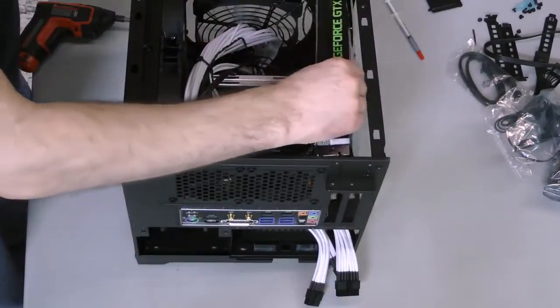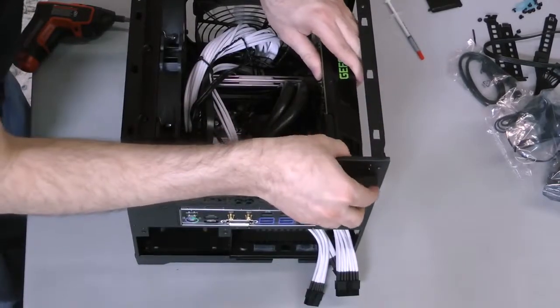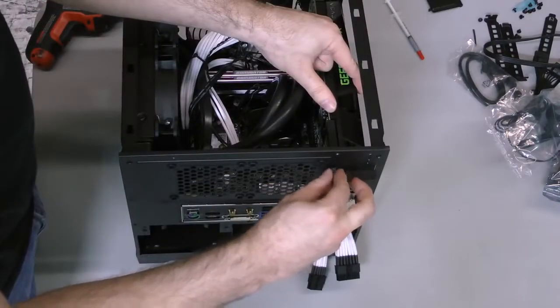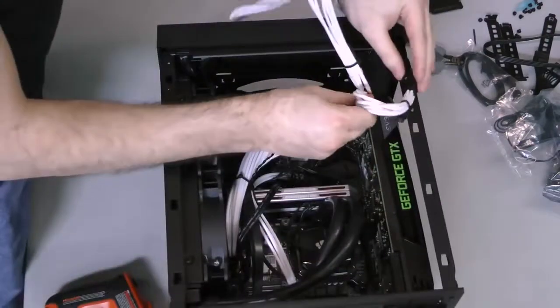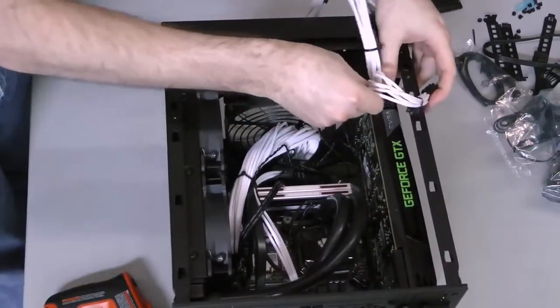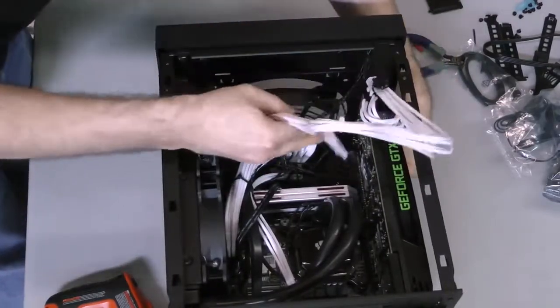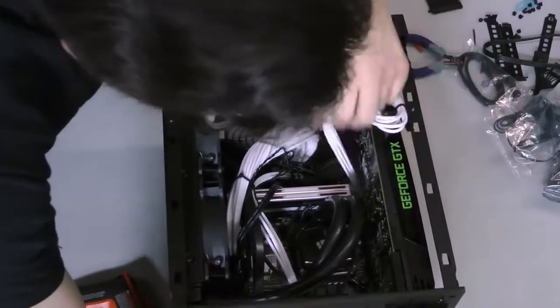Next, install the graphics card. Lift the cover on the expansion slots, then shimmy the card into place until it snaps into the slot on the motherboard. Bring the expansion slot cover back down, then screw the graphics card into place in both expansion slots. Connect a PCI Express power lead modular cable to the graphics card, then route it down behind the card. The top of the cable may stick up and require pressure later on to seal the case. This is normal.